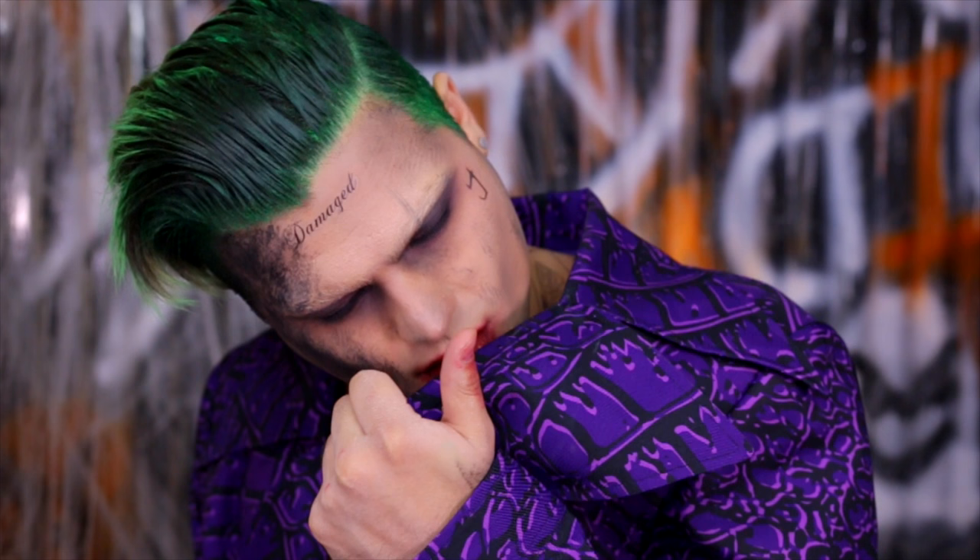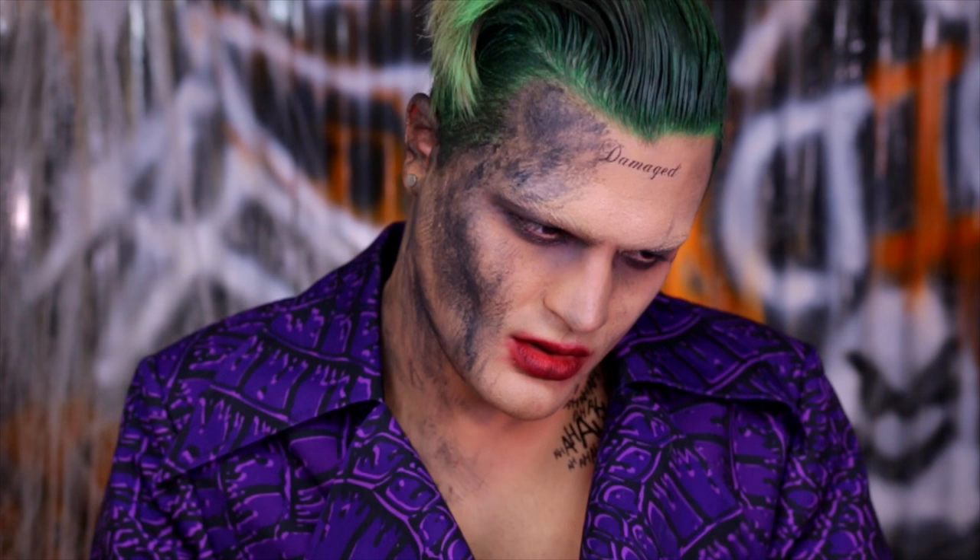And that concludes this Jared Leto Joker tutorial. I really hope you guys like it. Check the description box for how to get all the products I used at a discounted price. Subscribe to my YouTube channel if you aren't already, and I will see you guys in my next video. Bye friends!